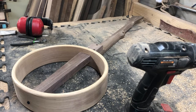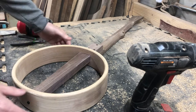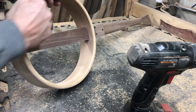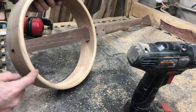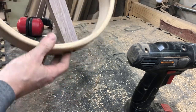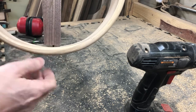Hey guys, I want to address a little issue that some people have when they're putting these kits together. This applies to any of the bent rim kits — that would be the Minstrel, Americana, and Cello banjo kits. People are sending me pictures and telling me that there's a gap between the dowel and where it meets the rim.